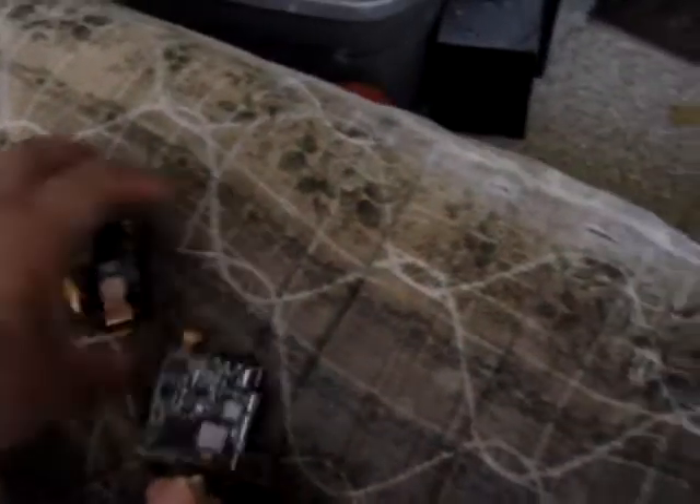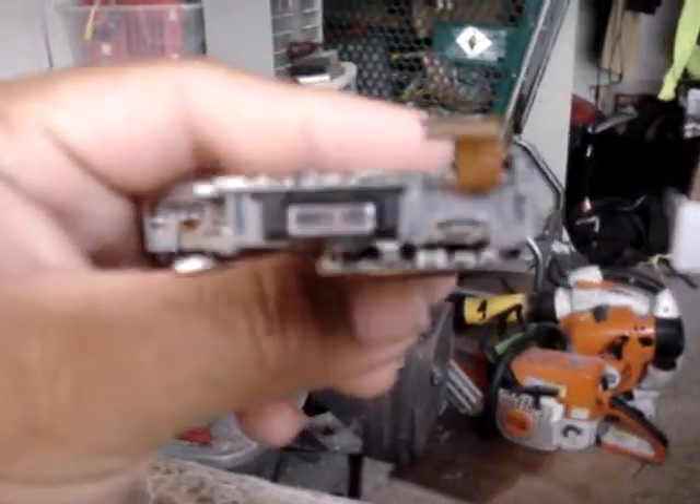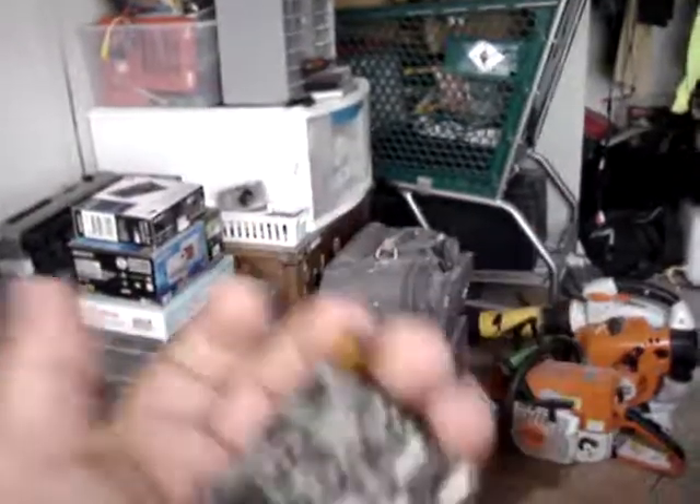Hope you enjoyed this video, and hopefully I'll be able to take the rest apart and show you the rest of the insides of this motherboard assembly. Enjoy the video. Have a nice day. Thank you.